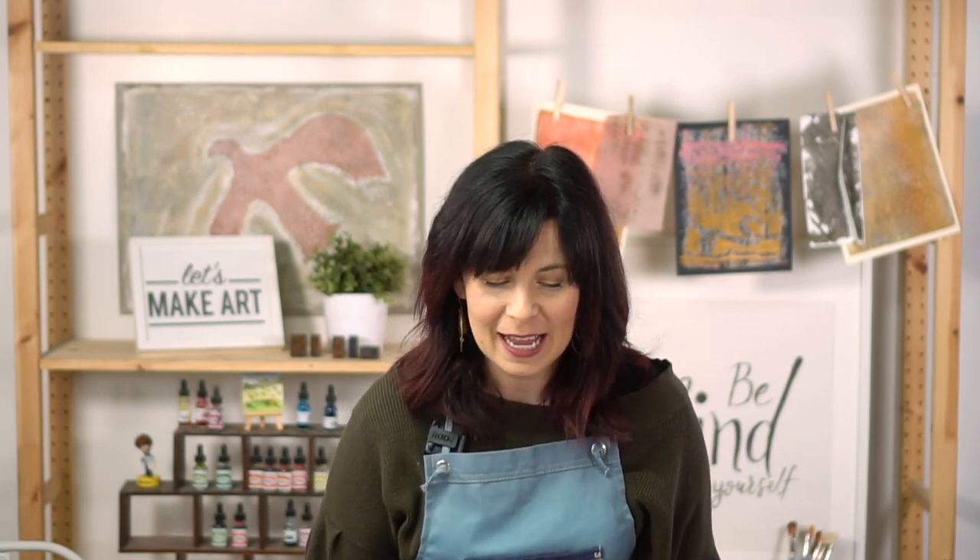Thanks for being here and making time for art. We got Keenan here — he's our art cheerleader. Thank you for coming today; you're going to do wonderful. We're so glad that you're part of our community, and I'm glad that we get to celebrate community today because it's really important to me.